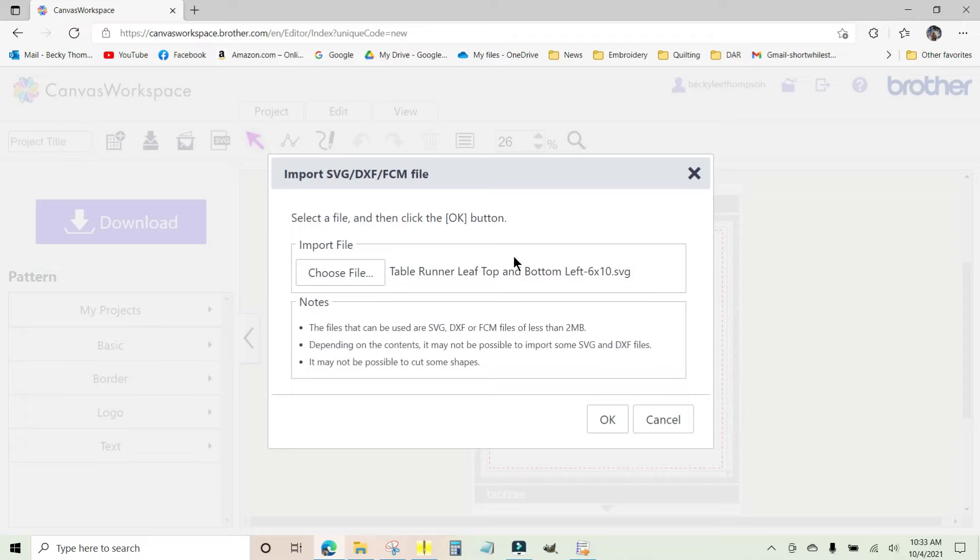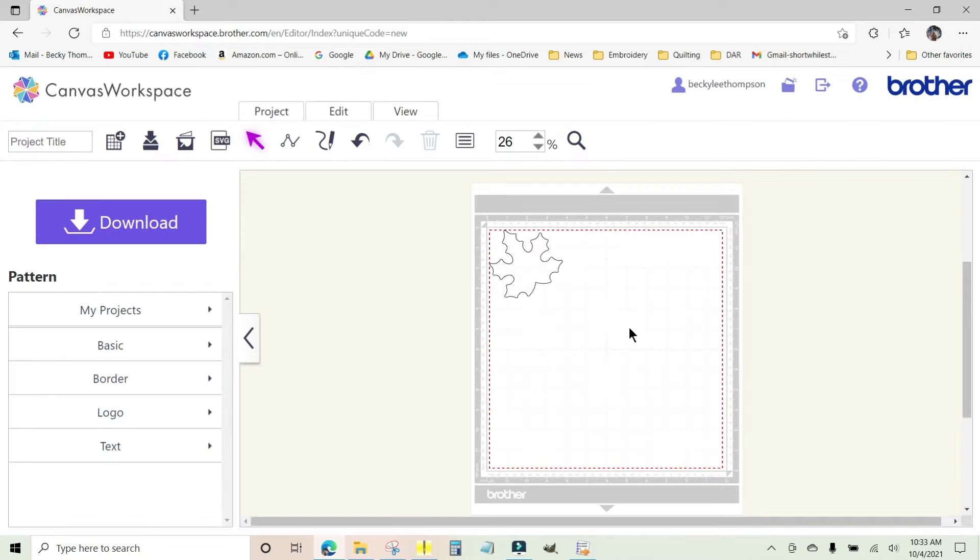Click OK and there is my leaf. I don't need to do anything with this at all — you do not want to mess with the size because you need it to be exactly the size that fits on the placement line. I'll move it just a little bit. The only difference between all of the leaves is the direction the little stem is facing when stitched out, but the shape of the leaf itself is identical on all four.